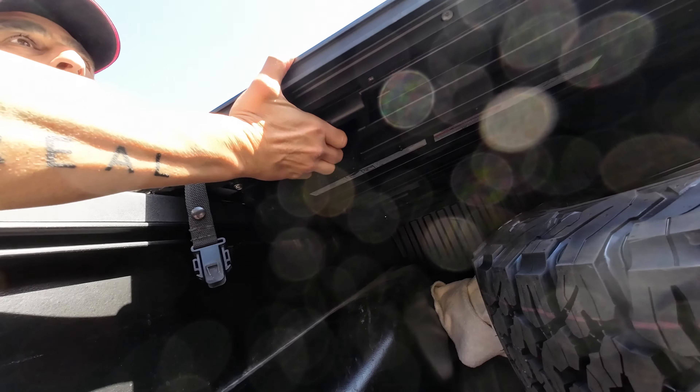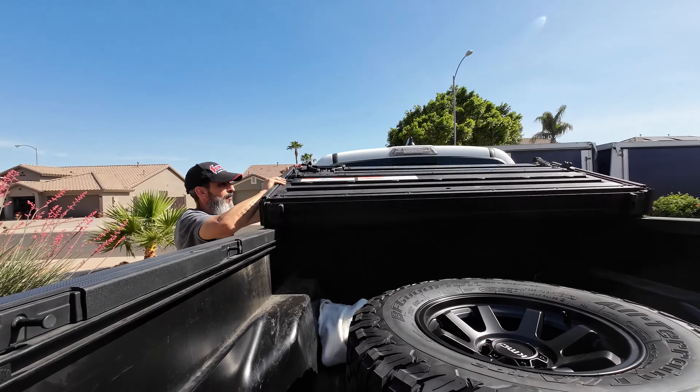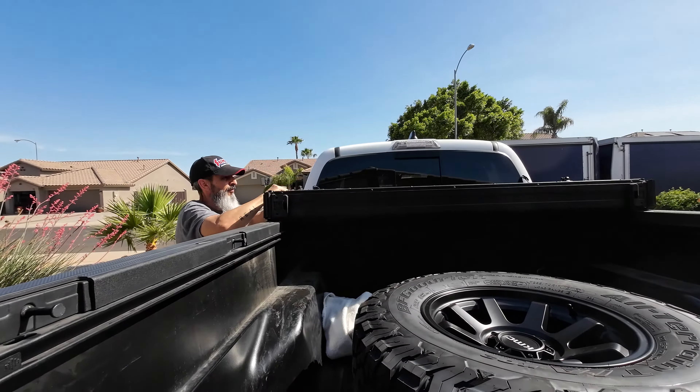Next, drop your tailgate. Underneath here you're going to see a pull handle. Pull that and flip this tonneau cover over once. There's a second handle under here — pull that one and flip the tonneau cover over one last time.